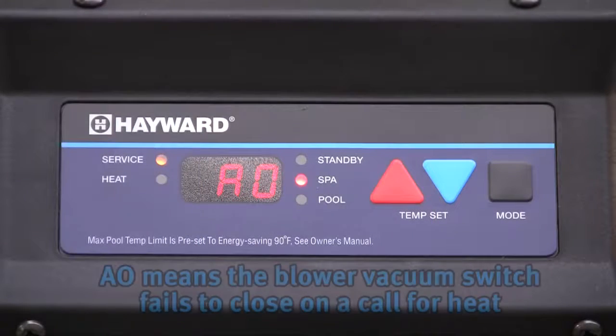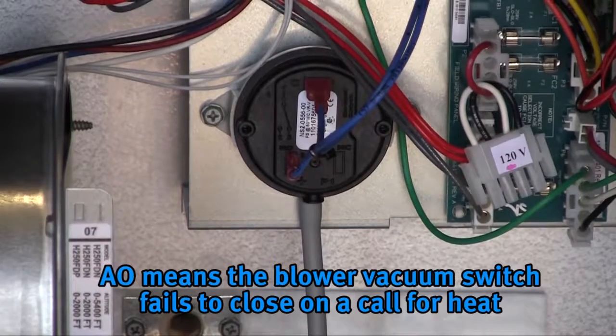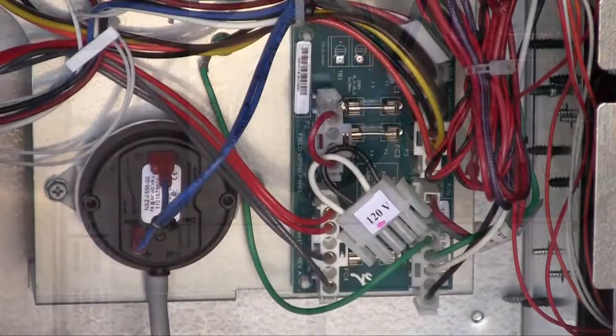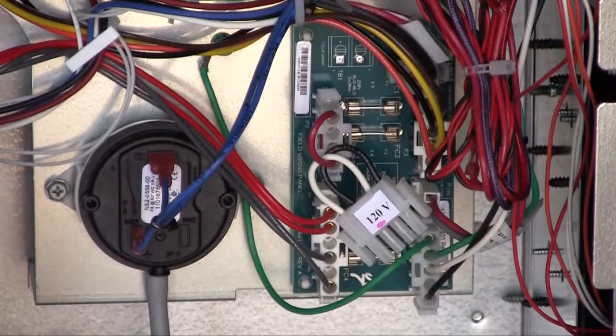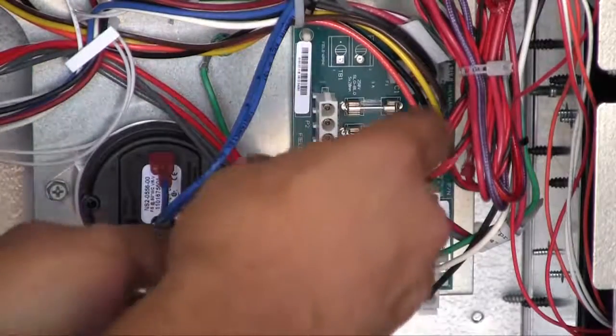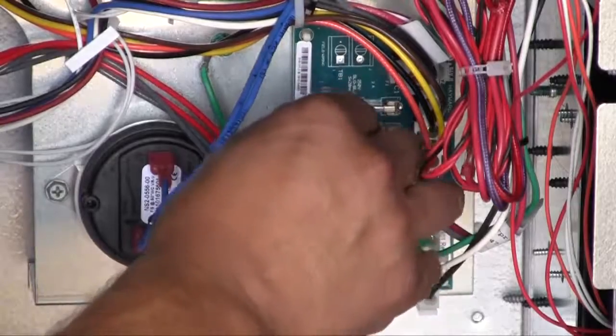AO: the AO code is displayed when the blower vacuum switch fails to close on a call for heat. On new installations, this is sometimes caused by a failure to change the voltage selector plug from 240 volts to 120 volts when the heater is wired for 120-volt operation. Determine if the heater is wired for 120 volts, and if so, make sure the 120-volt plug is installed.